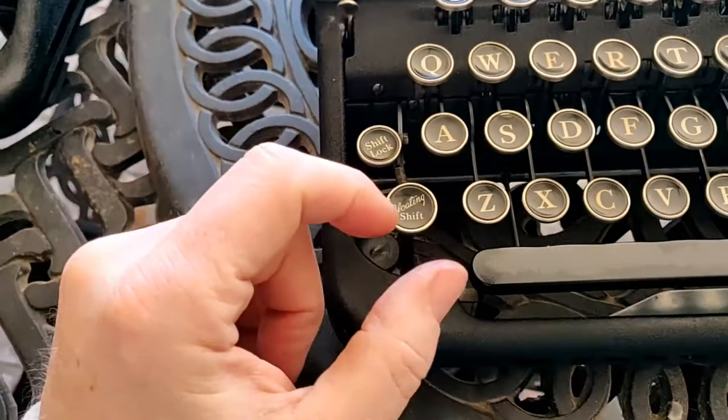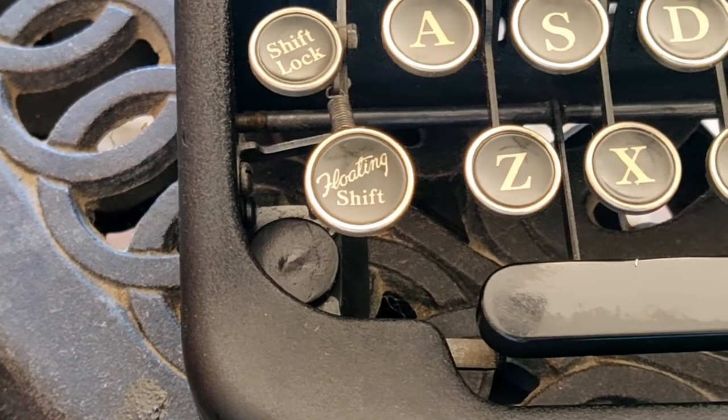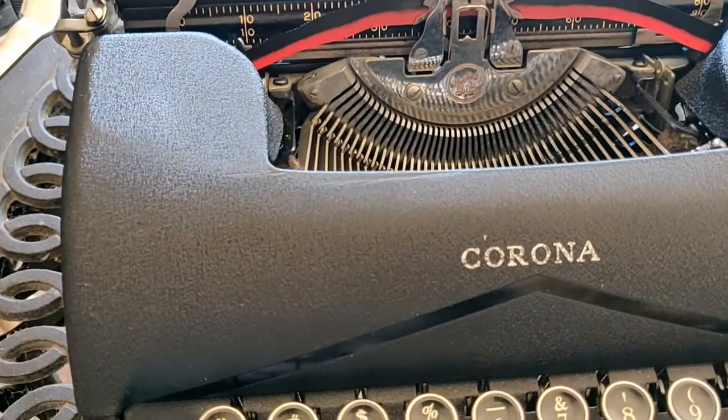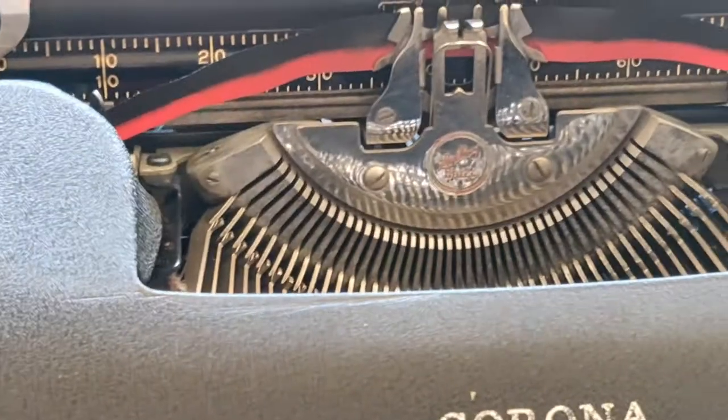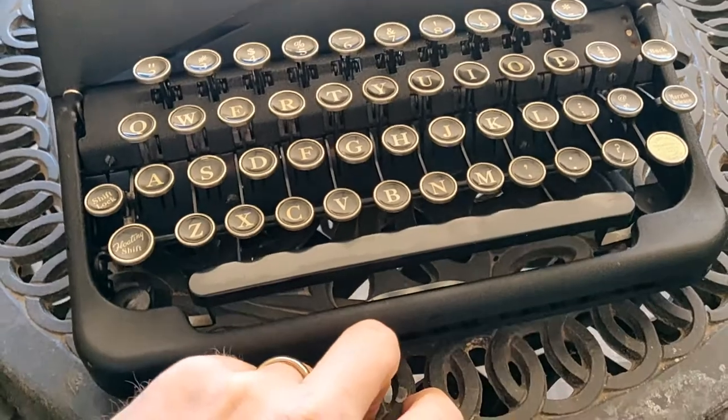On your right-hand shift — really, let's look at all the shifts — they had a big logo called Floating Shift, not only there but also right in the middle of the segment, which shows they were kind of proud of it.